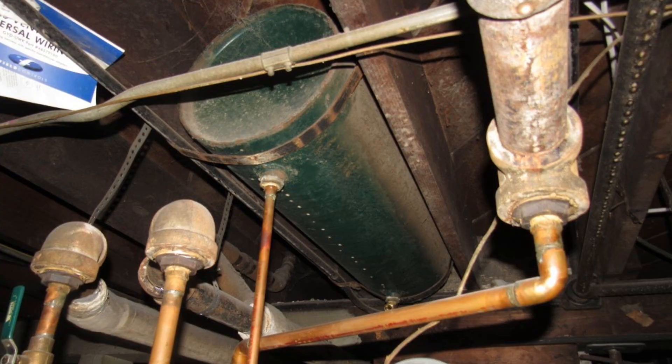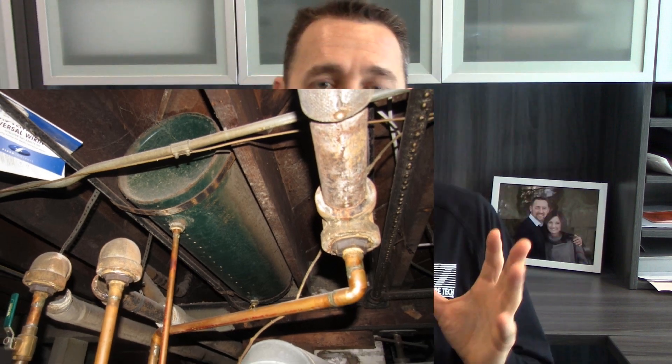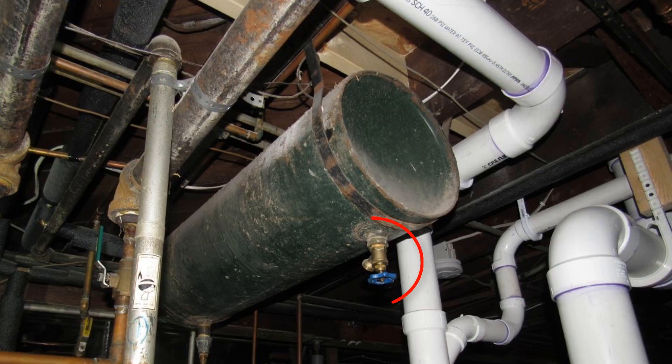Going a little bit forward in time, we'd have closed expansion tanks. These were big round steel tanks in the basement, mounted in between the floor joists, with one pipe coming in to allow some water into these big tanks when you added water to your system. There'd also be a drain valve at the bottom. Normally when you add water to the system, there'd be a bunch of air inside the tank. Some of that air would compress with the pressure — air compresses, liquids do not.